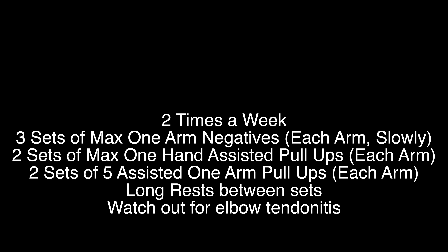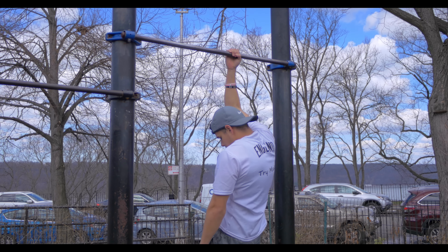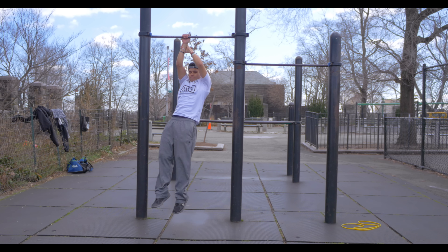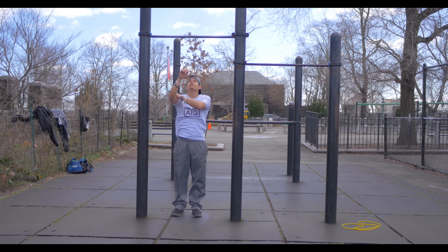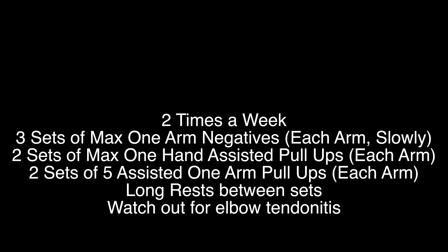I suggest that you start with the hardest exercises you're able to do. Going backwards in the video, I suggest three sets of max one arm negatives, each time trying to go as slow as you can. Next would be two sets of one-hand assisted — that's the hand on the wrist, forearm, or bicep depending on your level. You want to stay in a very low rep range; you're not trying to go over five reps because you're building strength, not endurance. Last would be the assisted with a band or belt or towel. I put this last because you can depend on it more than your arm, but it's still a good exercise. You want long rest between sets so you don't get tendinitis or overtrain — this is a move that is really easy to overtrain.